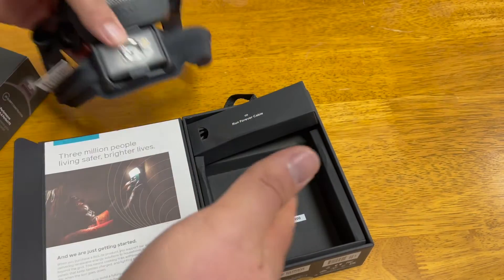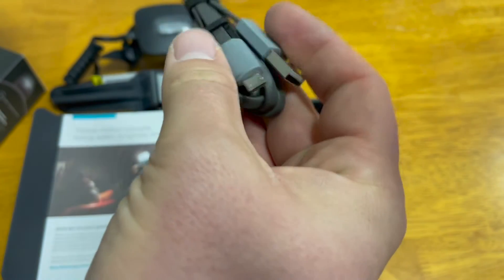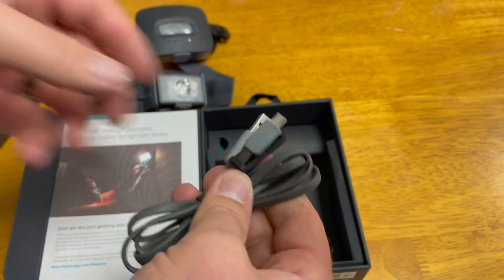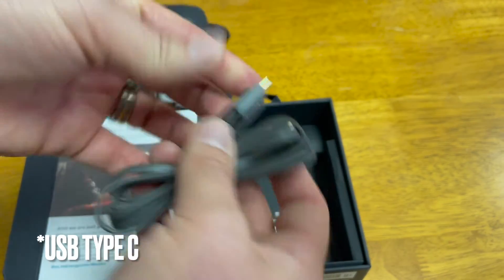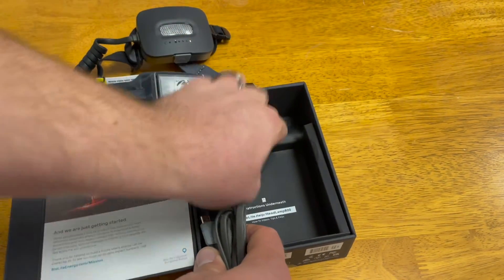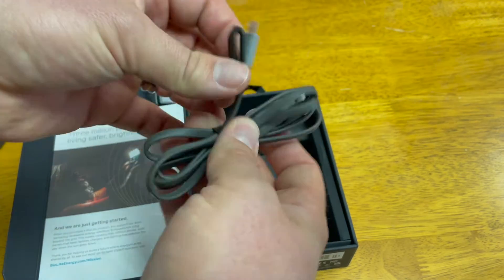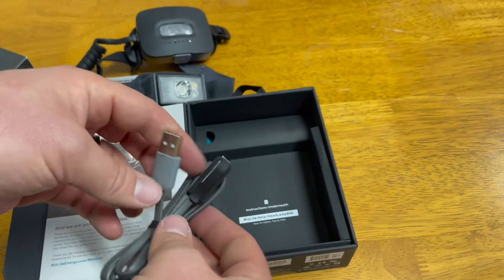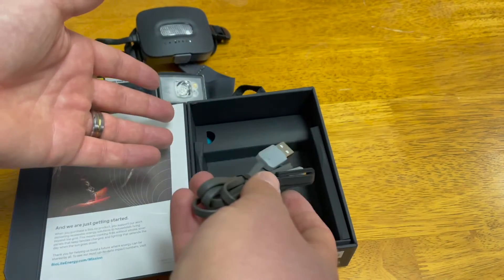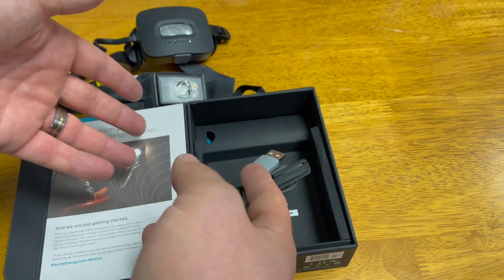The 800 Pro's charging cord is actually a much nicer cord, though it is not USB 3.0 — I was expecting USB 3.0. Interestingly, the 425 had USB-C whereas this one does not, but that's not a huge deal since you don't need to charge a headlamp that quickly. With that, we're going to test these out outside at night.